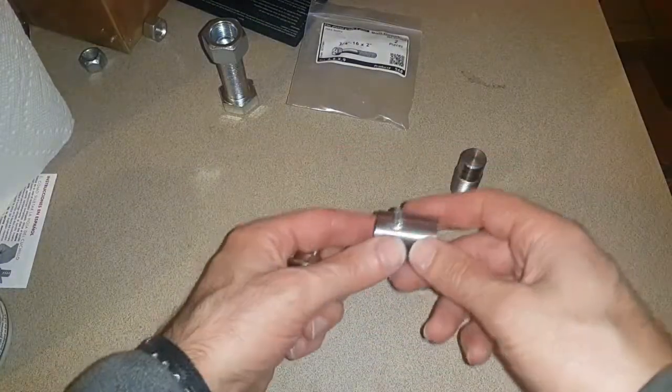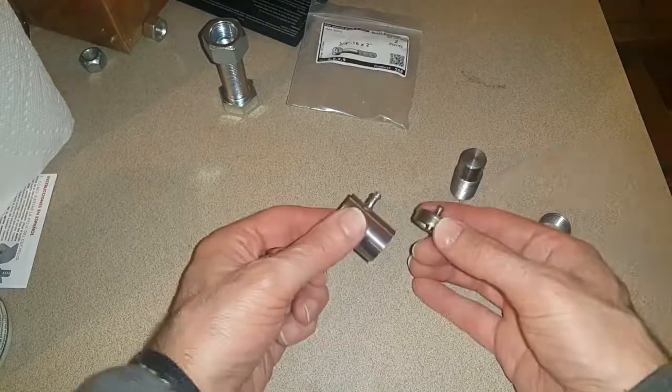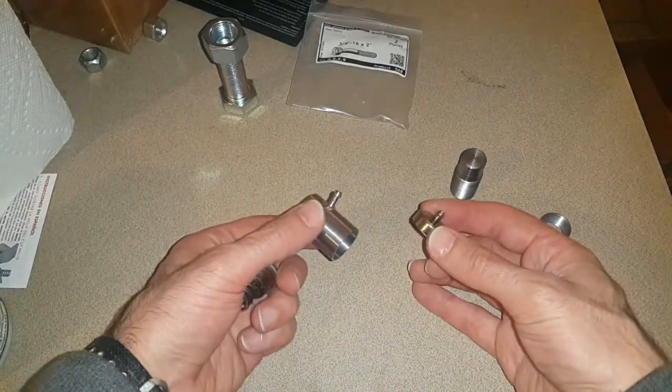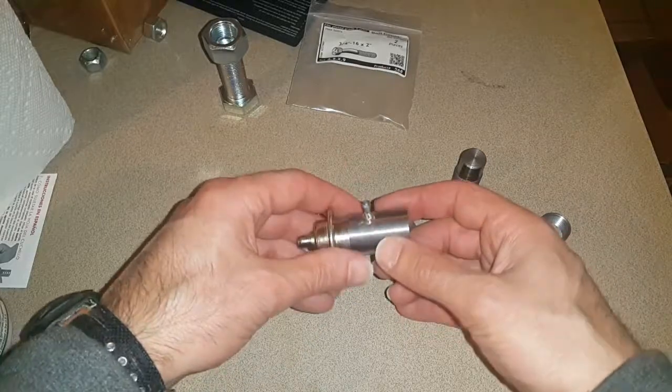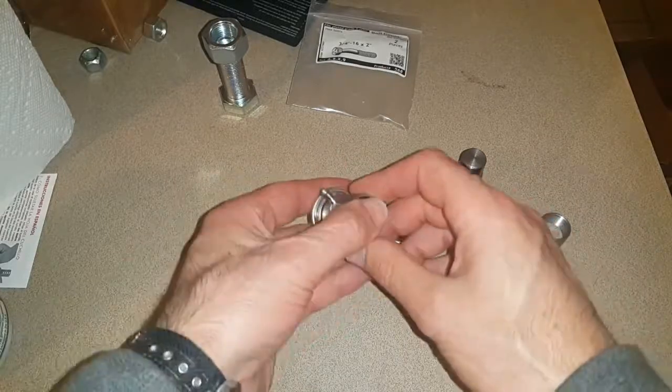Then what I've done is I've soldered, with some plumbing solder, this very nib from a sacrificial pressure regulator. This goes to the vacuum line, so that part is sorted out, and now I've got to make the adjustable part.